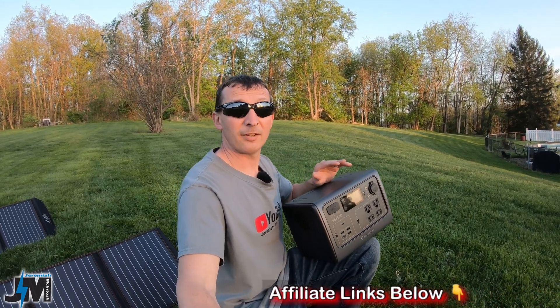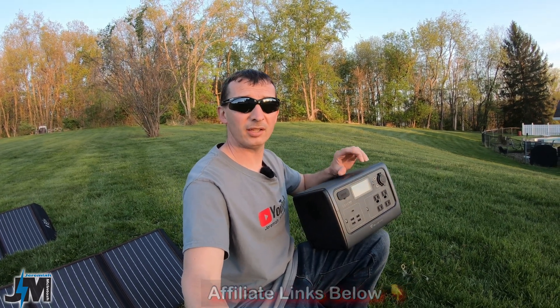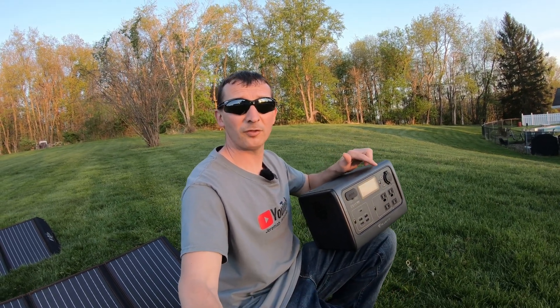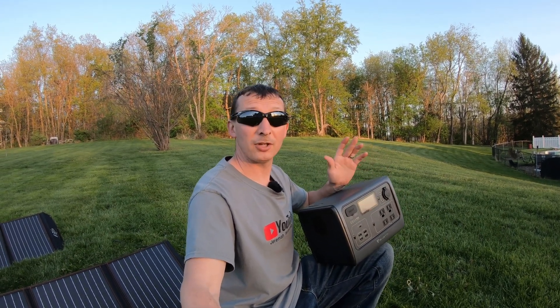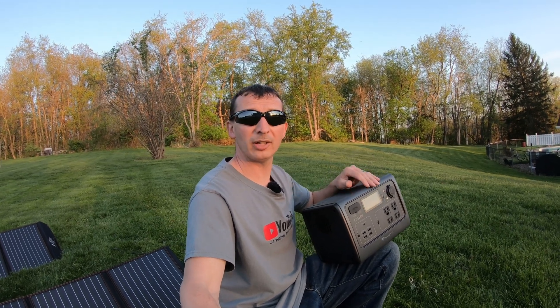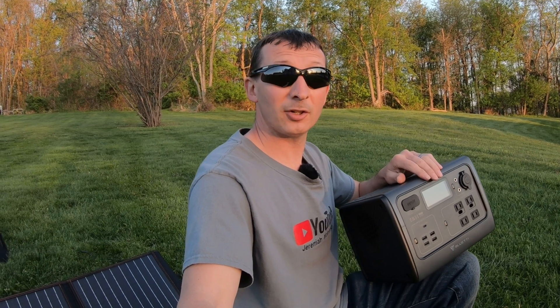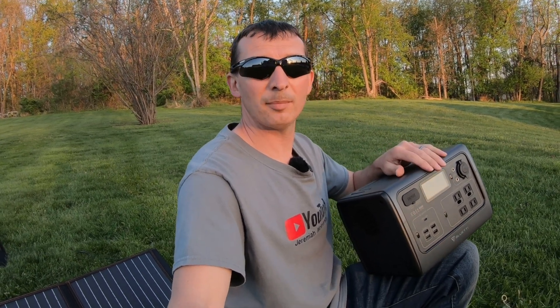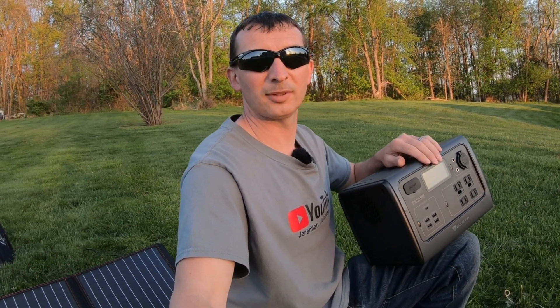Thanks for watching everyone — I hope you learned everything you need to know about the EB55. If you want to see more information or pick one up for yourself, I'll leave an affiliate link down below in the description. If you use that link it will help support the channel. Leave any questions below, and a thumbs up if you found this video helpful. I've got a lot of cool videos coming up like this, and I'll see you guys on the next one.